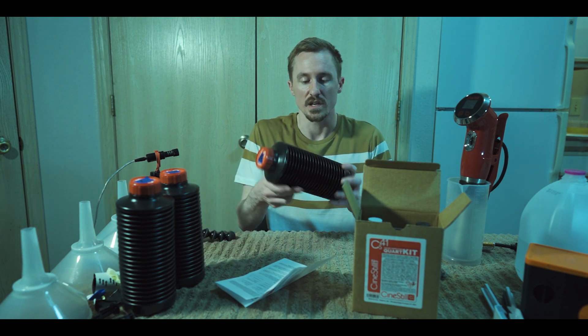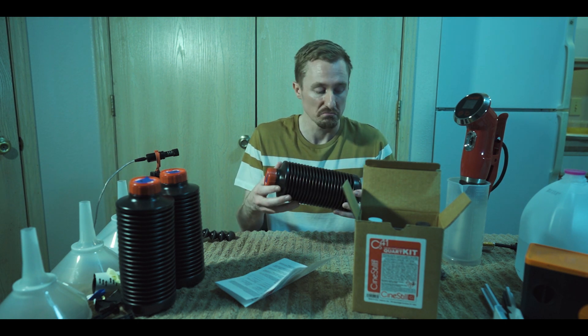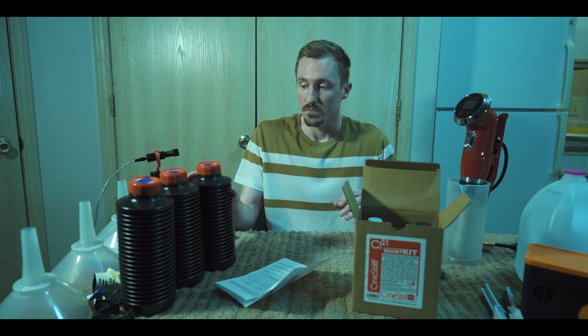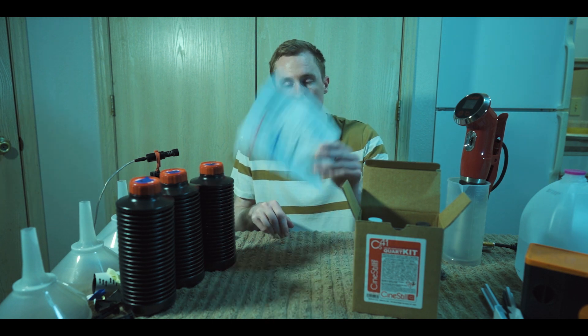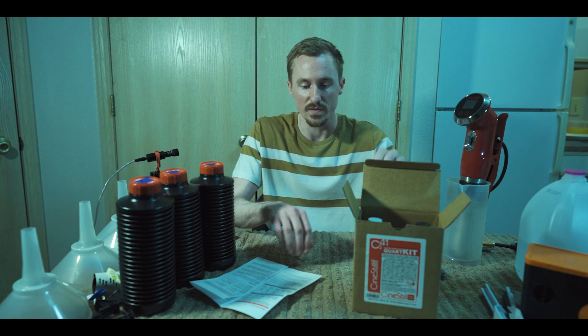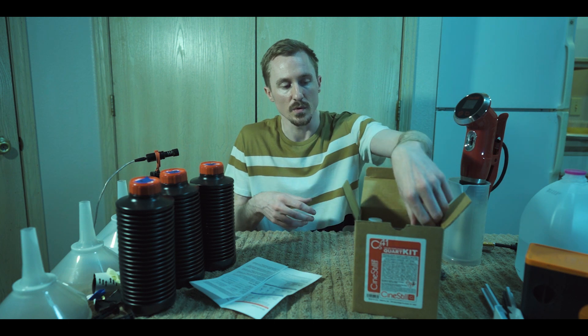You'll need some sort of container. I bought the Cinestill 1000 milliliter containers — they work really well, but you can use any dark container you want. Some people prefer dark brown glass containers because it helps keep light out. So we've got our instructions and our chemicals. It's really a two-part developing kit: you have your developer, then your blix, and then the last stage which is the stabilizer, which is in the box as well.